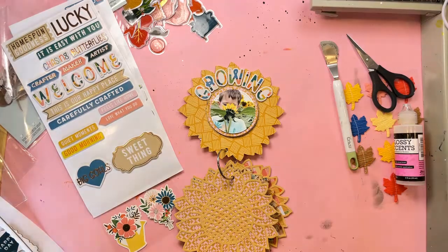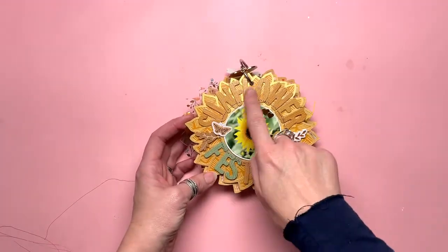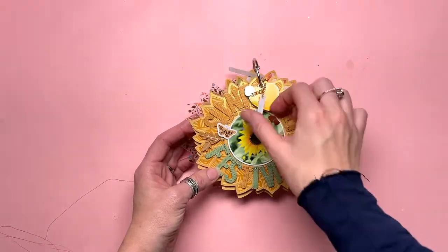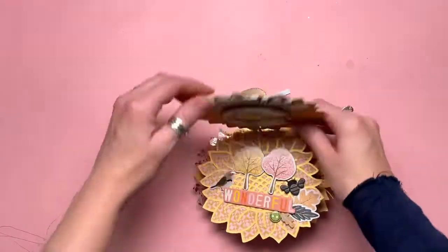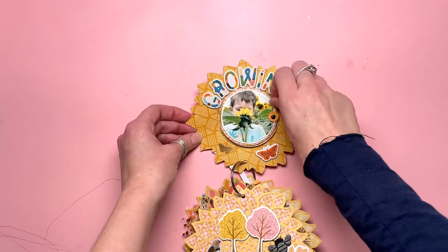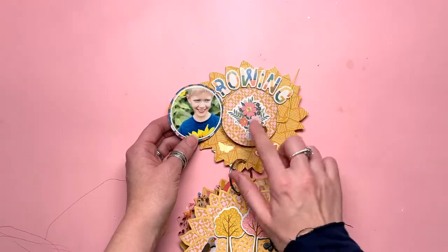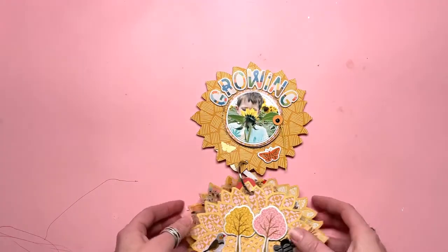I'm going to switch over to a flip-through of the final album. So here is a flip-through of this completed album. I have the Sunflower Festival wording using the Bungalow Lane alpha stickers, and I've got a little bee on there from Bramble Fox and some cute little leaves. I've got one of the Paige Evans Bungalow Lane charms - made with love and heart - love those, very cute. Let's go through the pages. Up here we have this page with the title 'growing,' and then on all of the pages we have these little fold-outs with circles.